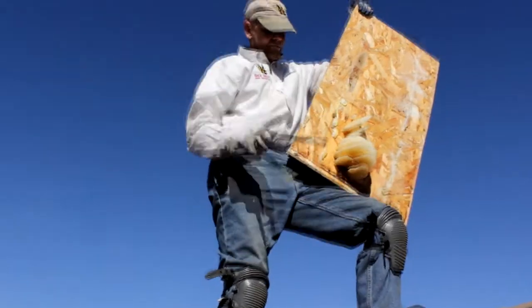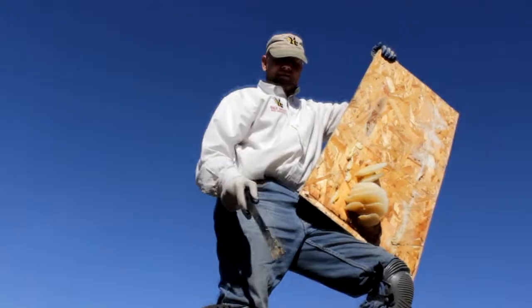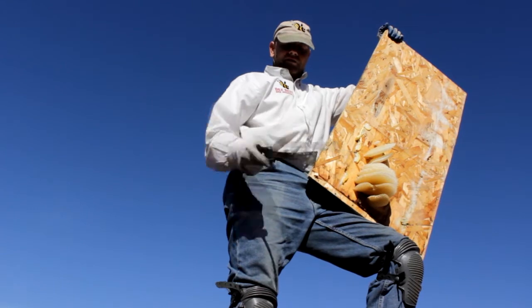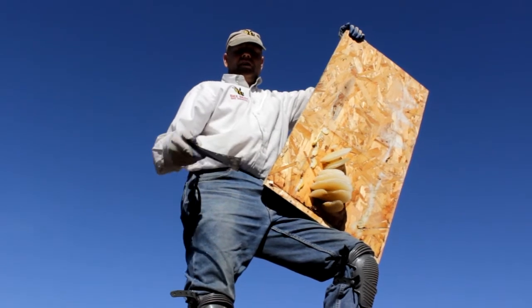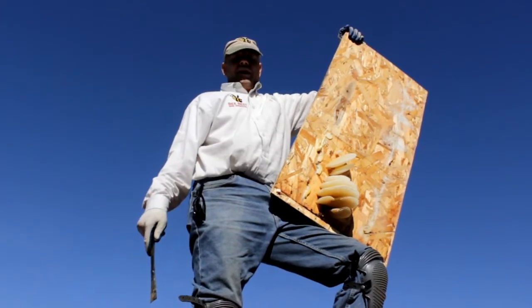I'll mention this while we're talking about the hives. If this was the original hive that was in there and they had gotten it eliminated and sealed up before it had gotten as large as it had - if they had gotten it when it was only a couple of weeks old roughly - they could have effectively eliminated and bee-proofed it and they wouldn't have had ongoing long-term problems, because there wouldn't have been as much hive and honeycomb in there.